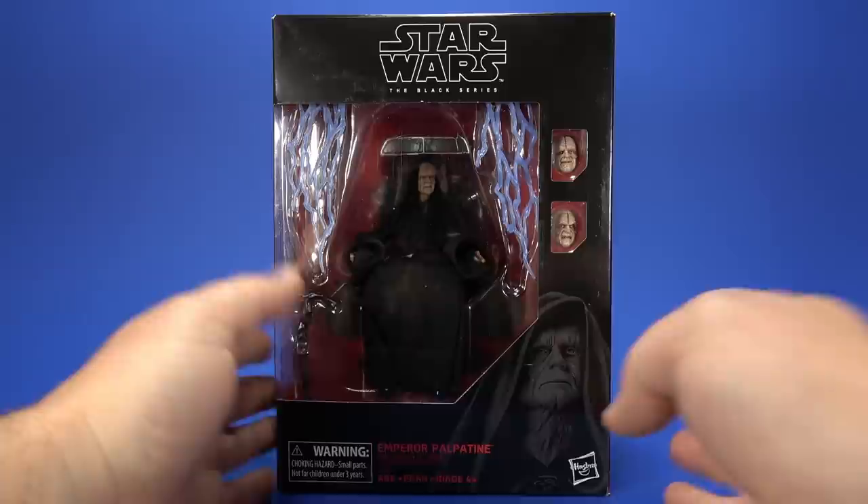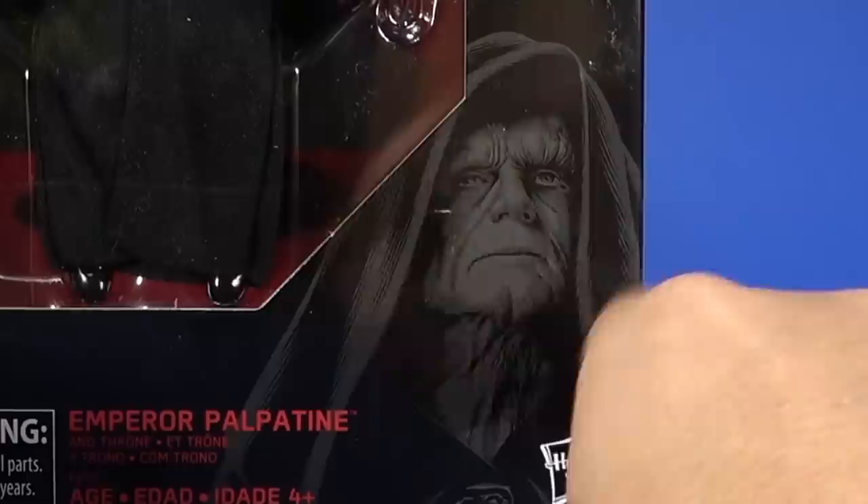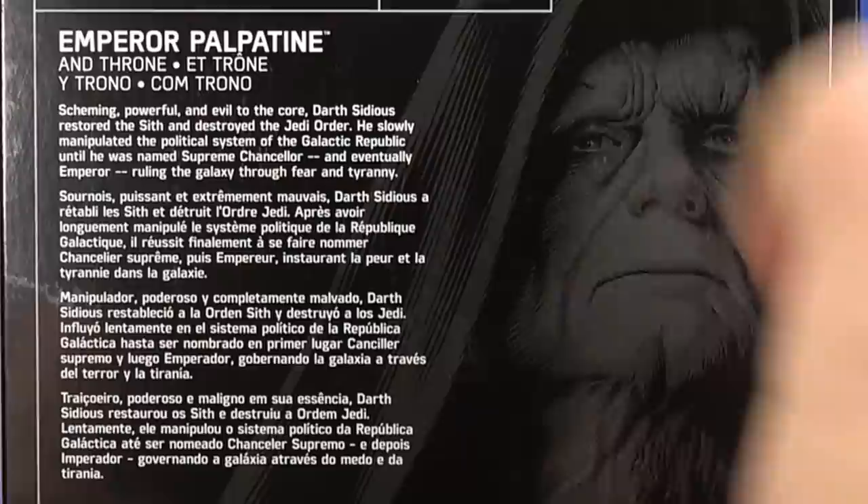Looking at the package, it's a Star Wars Black Series box — that same style. It may be a little bit deeper than the Gamorrean Guard and Moloch, but it's that deluxe type packaging. The black and logo are still there, pretty picture down here. On the side, no number because this is exclusive to Amazon. On the back, there's a blown-up drawn picture of the Emperor and a bio. Down here are the warnings — don't put it in your mouth.